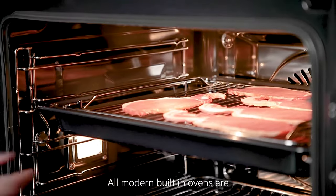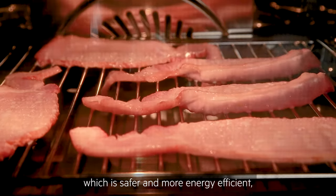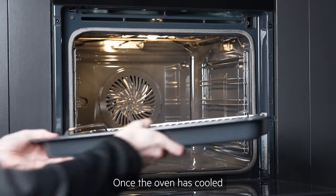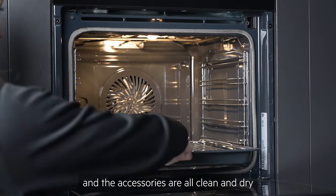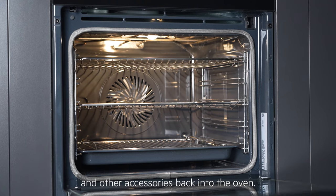All modern built-in ovens are designed for closed door grilling, which is safer and more energy efficient, so you will not need or receive a grill pan handle with your oven. Once the oven has cooled and the accessories are all clean and dry, place the shelves, trays and other accessories back into the oven.